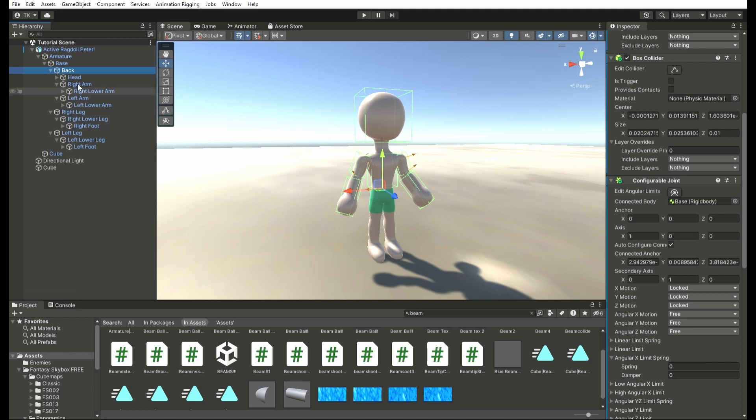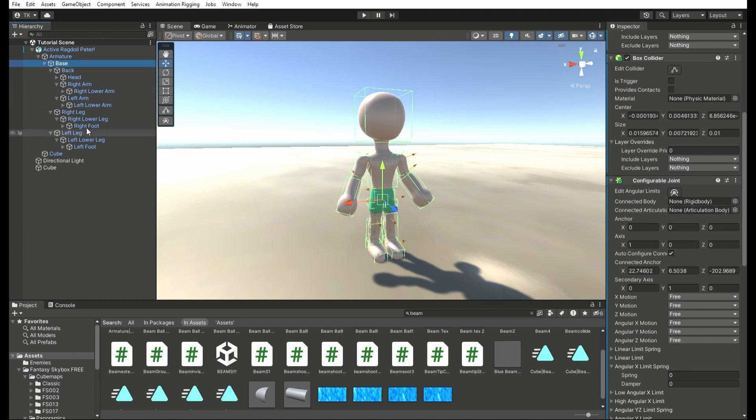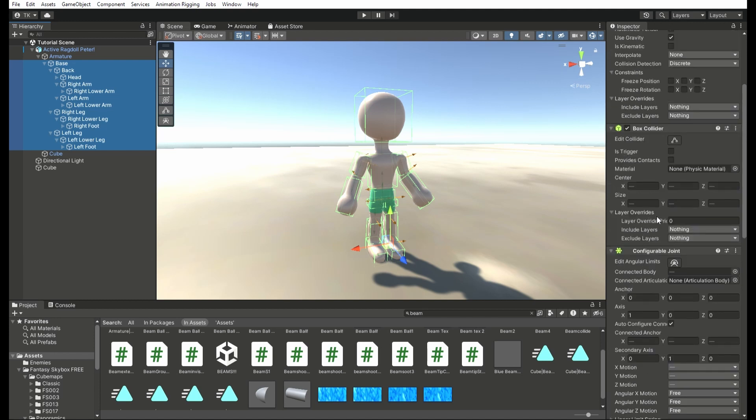Attach the hand, if you have a hand, to the lower arm, and the lower arm to the upper arm, the head to the neck, and the neck to the torso, and so on and so forth. And don't forget to attach the upper arm to the chest or torso part of the model.